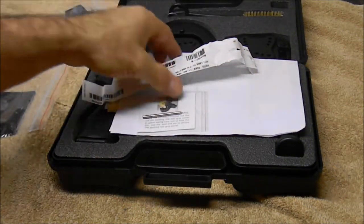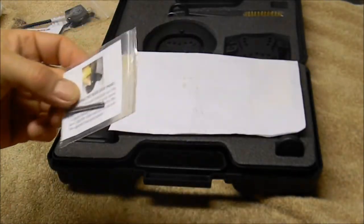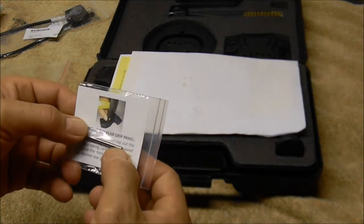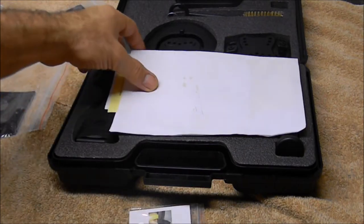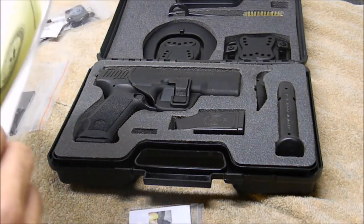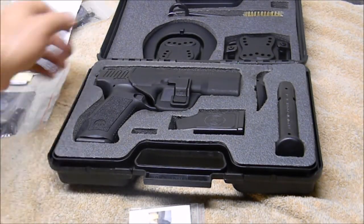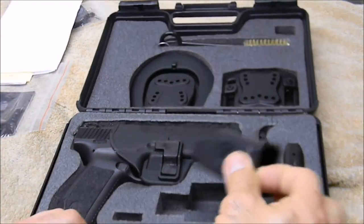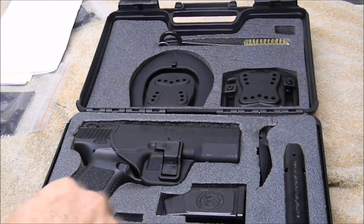You also get your lock and this little info sheet that was wrapped around the trigger guard. This tool is for knocking out the pin on the back strap. There are two back straps — a large and a medium. There's some packing material, safety info, a limited lifetime warranty, the load assist tool, and two magazines.